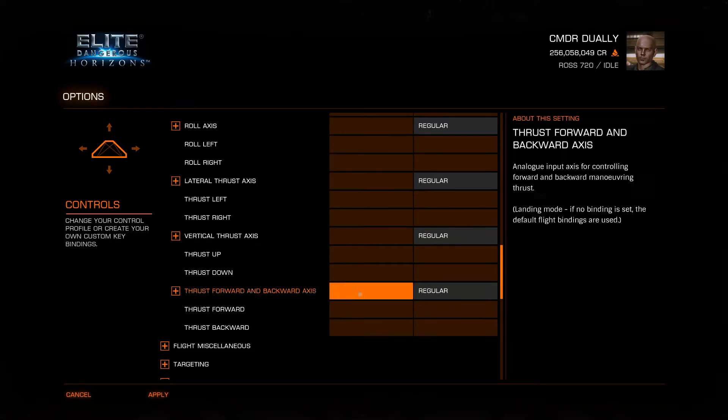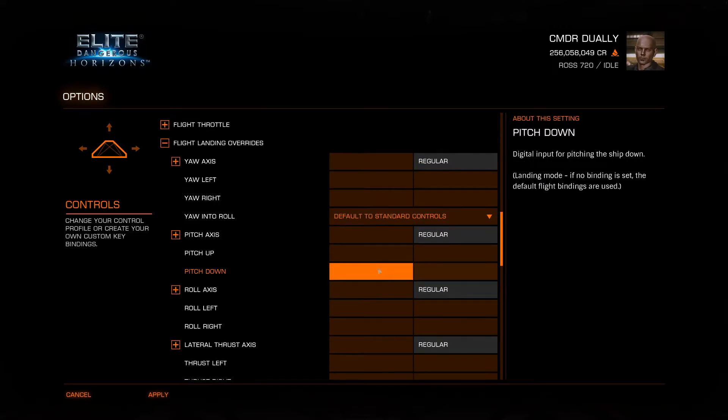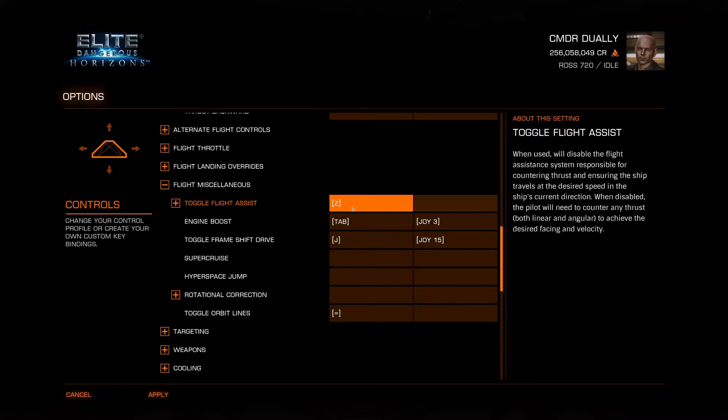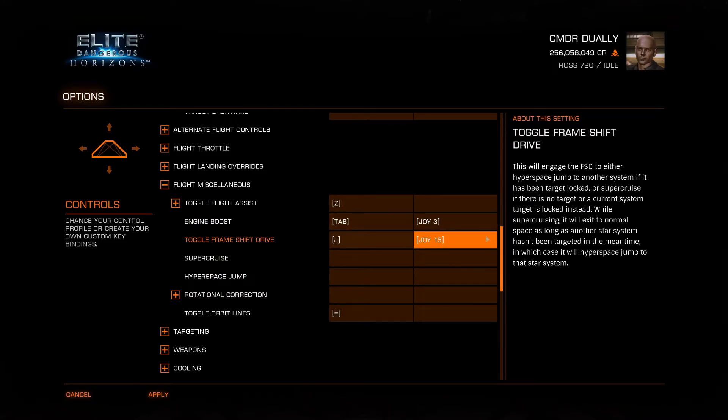I don't do anything for flight landing overrides. I've thought about it — when you deploy your landing gear it changes your flight control characteristics — but I don't see the benefit in it. For flight miscellaneous, I have engine boost set up on my left stick, just wherever it feels most comfortable. Frameshift drive is on my right stick somewhere I can't easily reach, because it's not something I'll need in the heat of the moment.